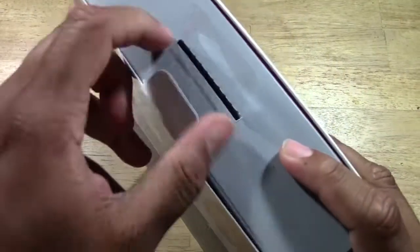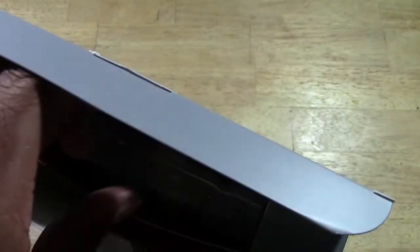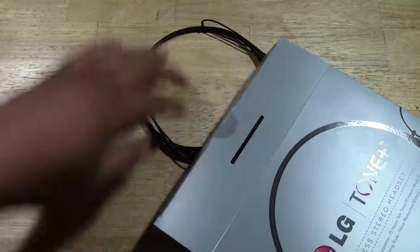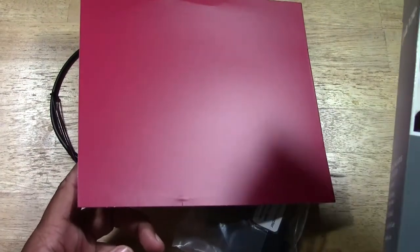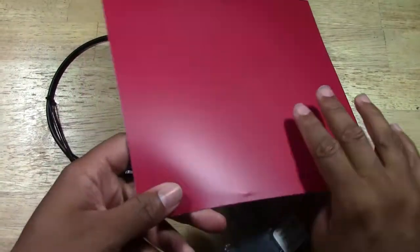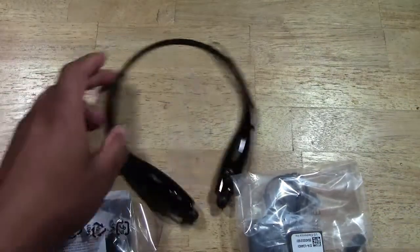I just purchased the Plantronics Backbeat Go headphones and they're okay, but the volume didn't quite spike as much as I wanted. Through a recommendation I heard these LG ones were really good — a lot of people had them — so I'm definitely going to be testing these. Look out soon for a full review where I can give you my full feedback on whether I'd recommend them.